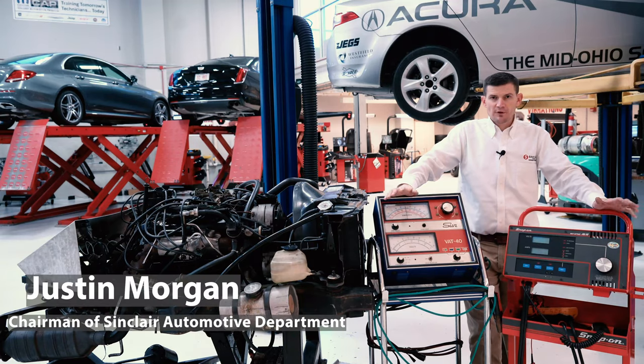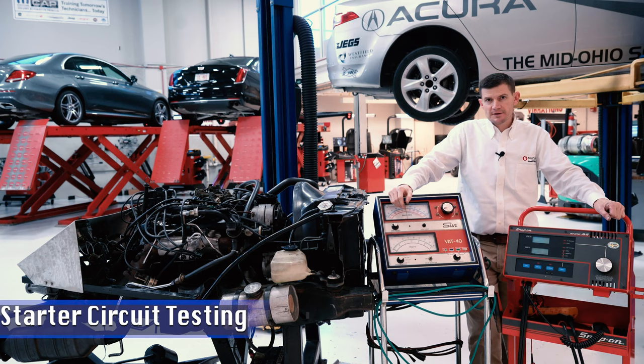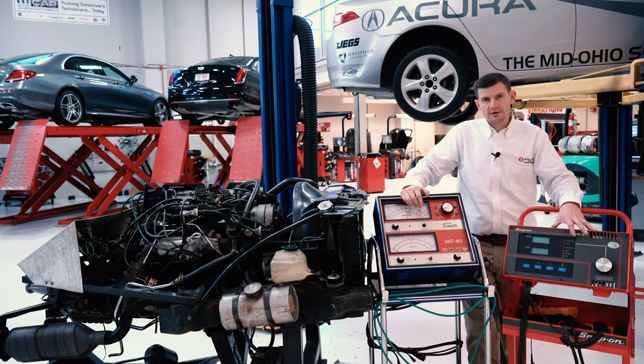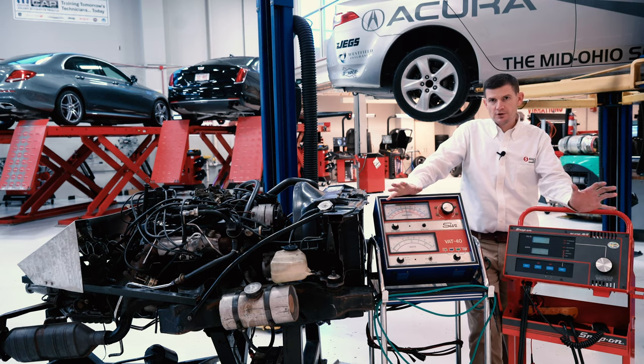Hello, my name is Justin Morgan, and I'm one of the automotive instructors here at Sinclair College with the Automotive Program. Today we're going to talk about starter circuit testing, specifically the battery positive cable and the negative battery cable that go from your battery down to your starter motor. Today we're actually going to use a couple of different tools. I'm not here to endorse a specific type of tool, but basically show you what we have at our disposal here at Sinclair College.